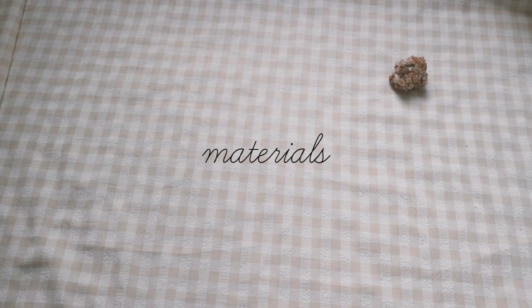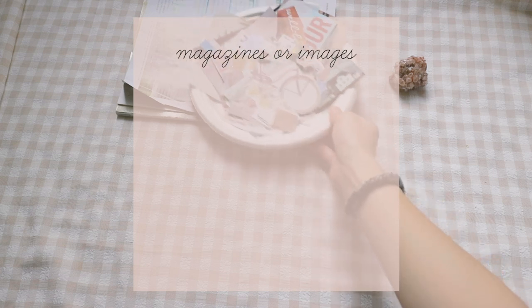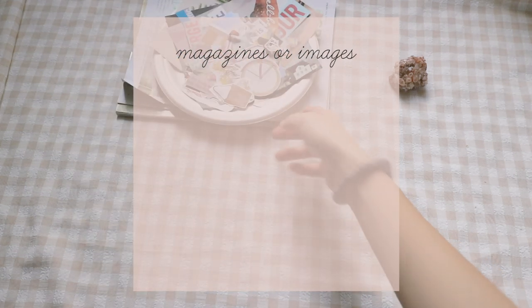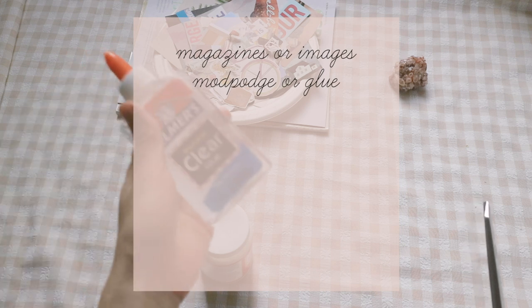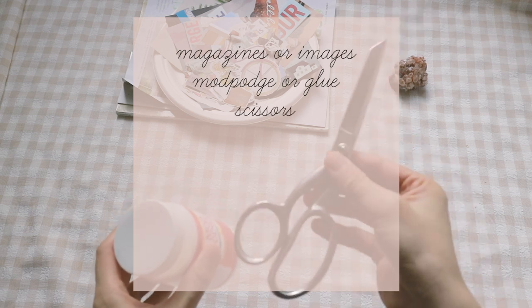Let's get started with the materials. First, what you need is collage material like magazines or cutouts of images and photos. I brought some pre-cut magazine words and images as well as some magazines underneath. You will also need a mod podge or some type of glue — any type of glue. I'm using mod podge today and a pair of scissors.